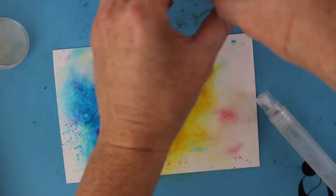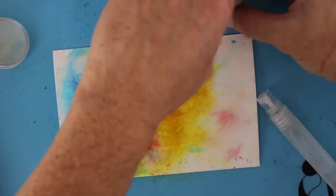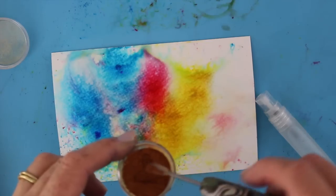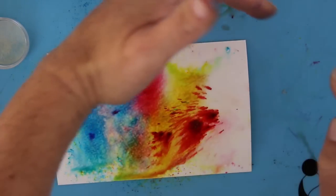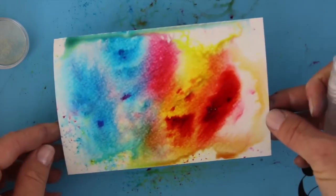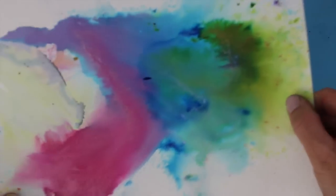I'm going to use a mister — and you can see this is one of those products that really springs into life and looks impressive. Let me grab that Hot Cinnamon, one of my favorite colors, and add a little bit onto the damp watercolor postcard. You can see it already coming to life, and just a little spray of water is all it takes to get it to start to move and blend.